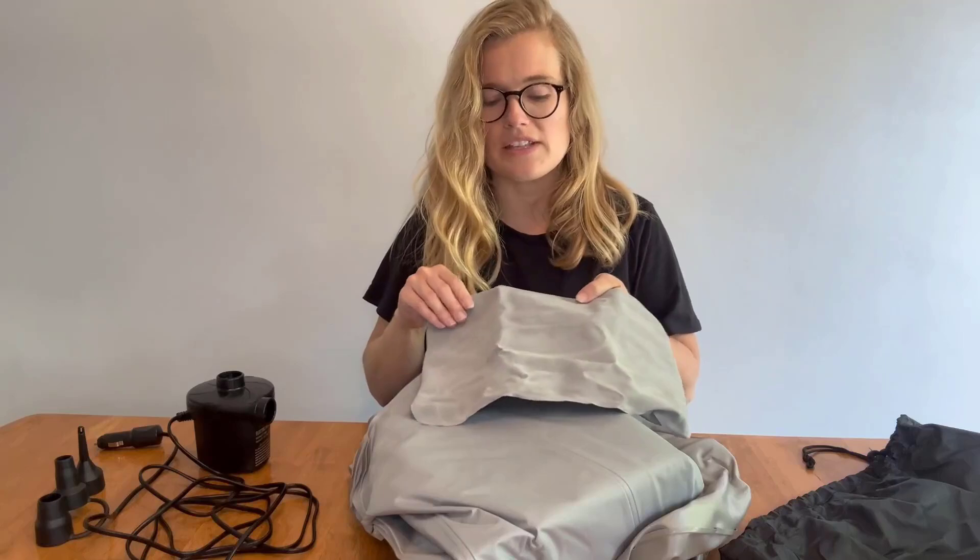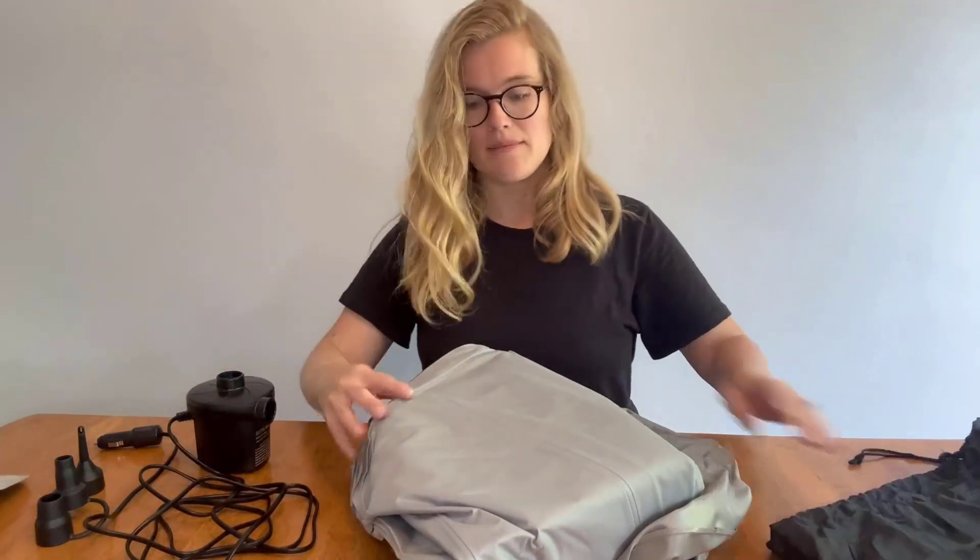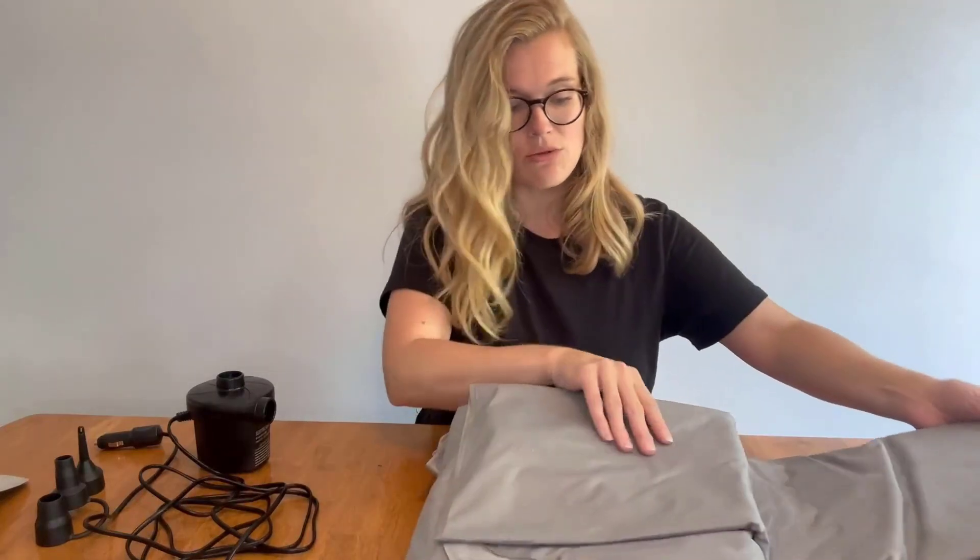Pillows come with it, and they're a really nice soft, almost velvet-suede material on the top. The bottom is plastic, so you can wipe it down and wash it super easily. It folds up so compact.